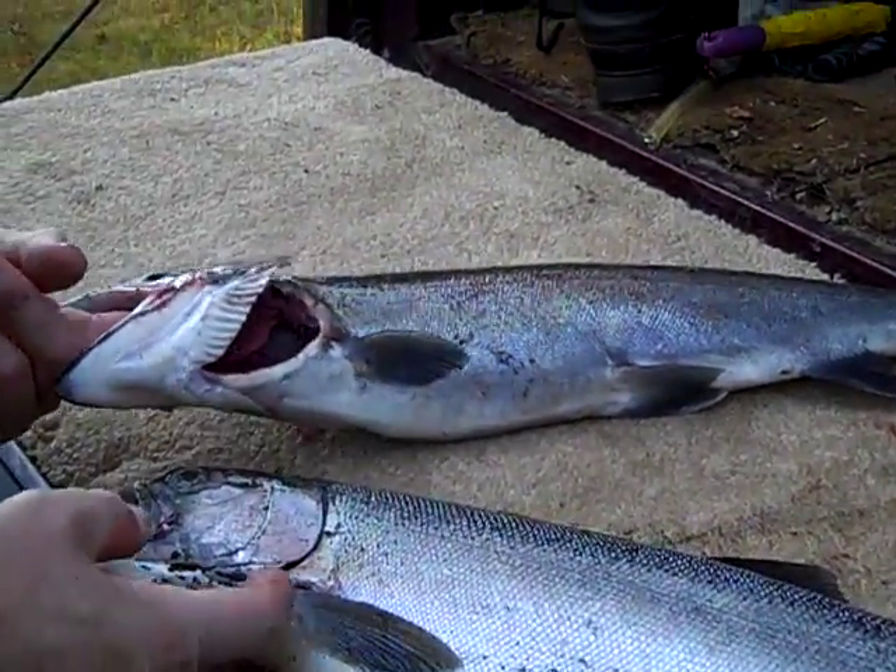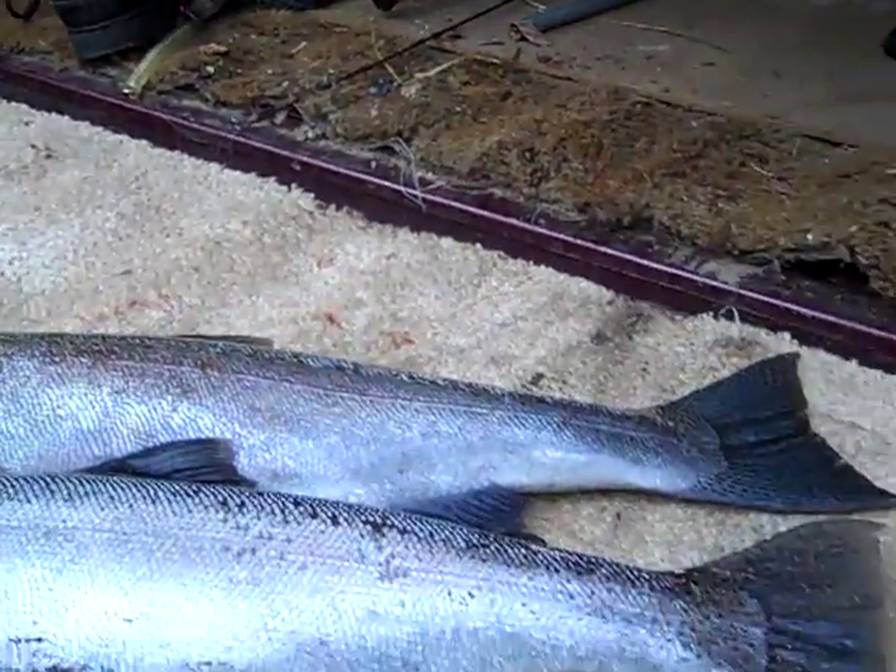Now you can see these fish are almost two carbon copies.